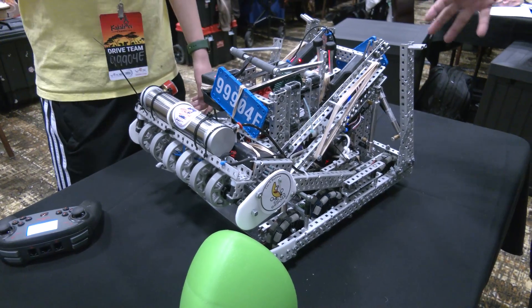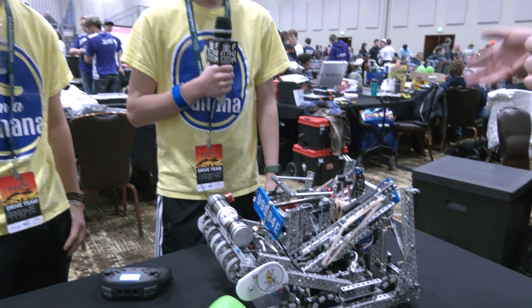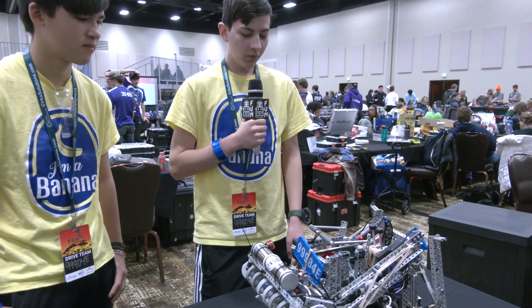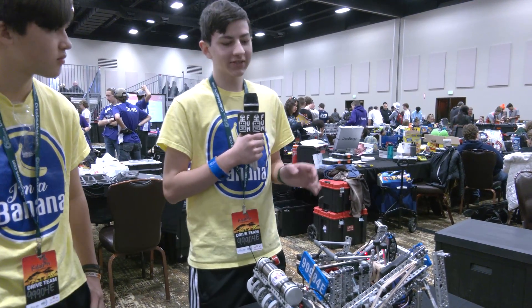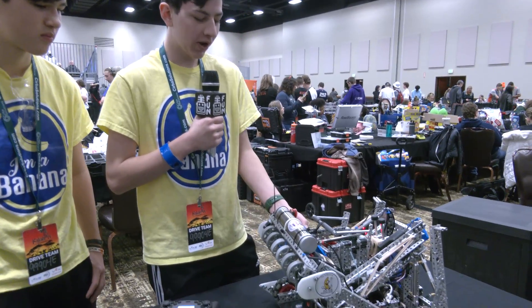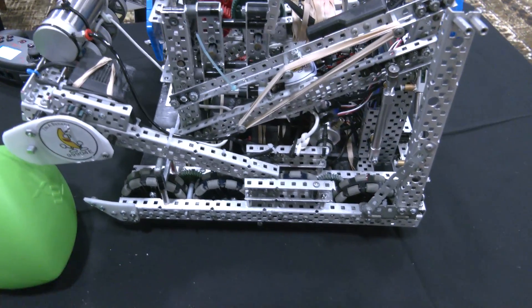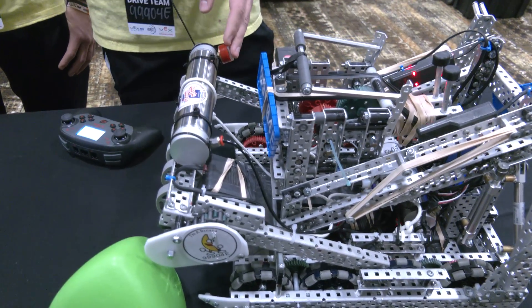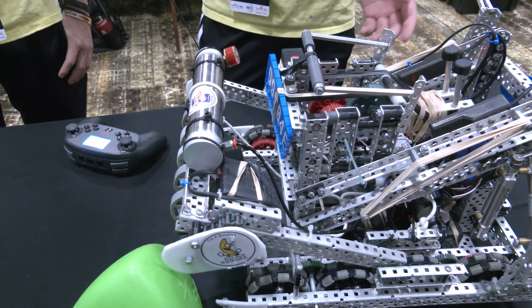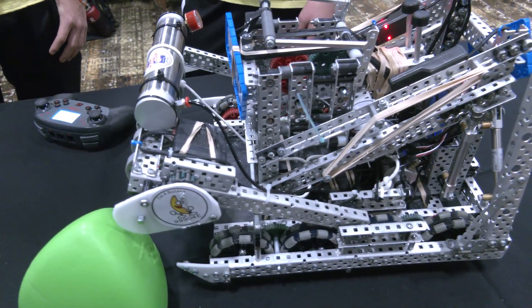Coming into this tournament as a last-second replacement team, were you able to make any changes? We didn't realize we were about a centimeter out of size, so we had to come up with some makeshift weights to hold the intake up. We also had to get the zip tie in the right placement so we could get that autonomous wind point. It's been quite a journey since we registered — a couple of jerry-rigged things to get it going, for sure.